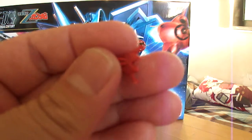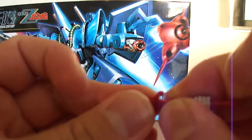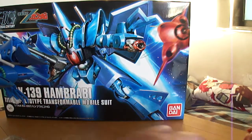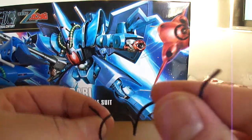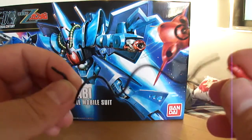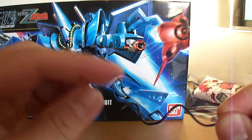Another note: the end part doesn't fit very well and falls off very easily, as does the wire — it doesn't fit 100% securely. So you just have to be careful because it could fall out.